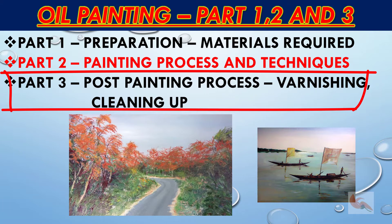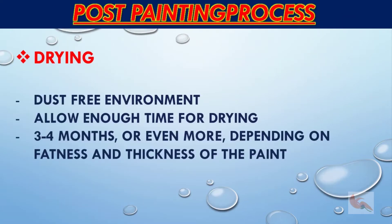I will also talk of safety aspects and some useful general tips. Once you finish painting you need to wait patiently till it dries. I leave the painting somewhere safe to dry, out of any direct sunlight and preferably away from dust. Varnishing should be done after the painting is thoroughly dried — it may take three to four months and sometimes almost a year to completely dry. It depends on the thickness of the paint applied and also the weather.